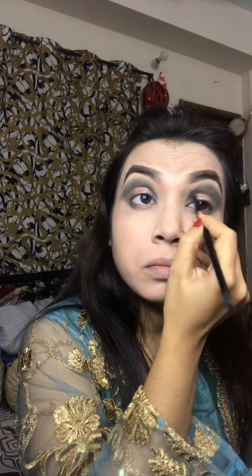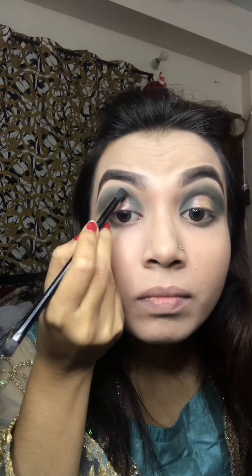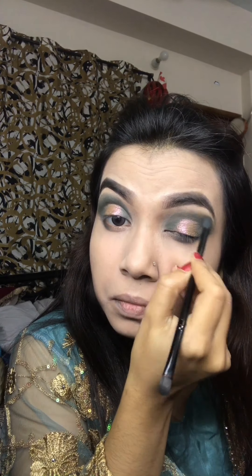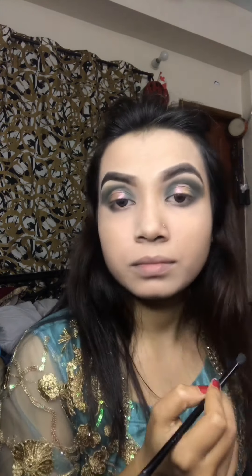I am using super black lips. You can see how much it is. I am using this brush — that is better than you know.